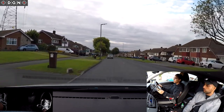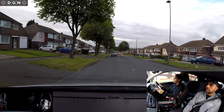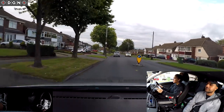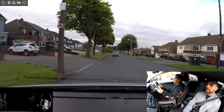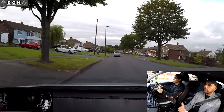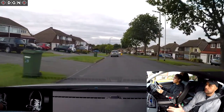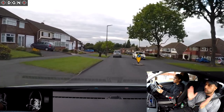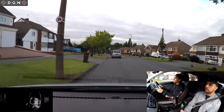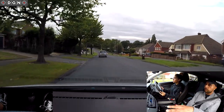Well done - it was good the way you came off the gas there. I feel I can talk to you while you're driving now. Before it would put you off, but I might still occasionally do that. When you've got a junction to deal with, I'll only be focusing on that topic.